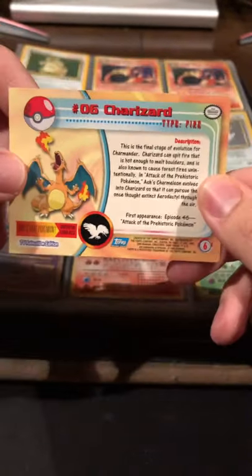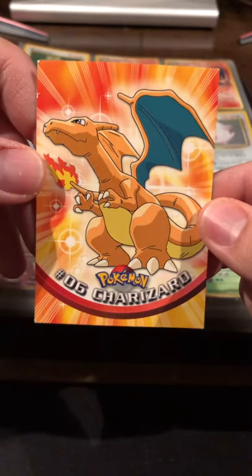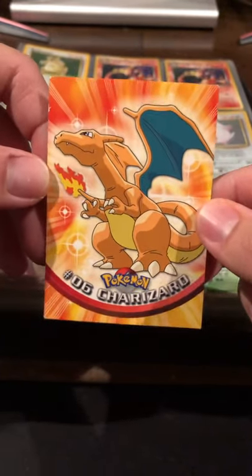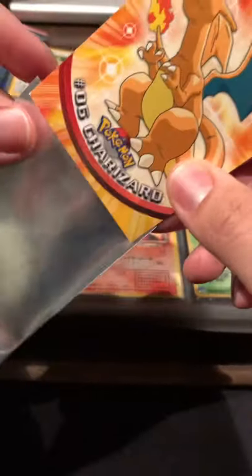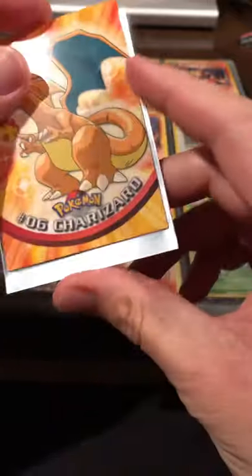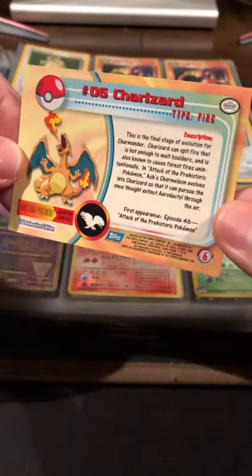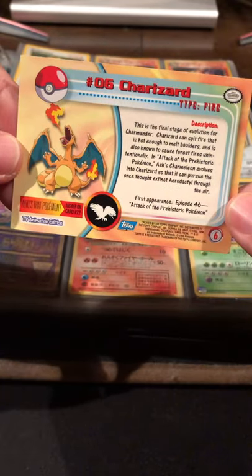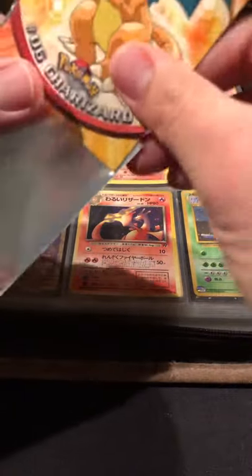I actually thought these TOPPS cards would be just as valuable as the Wizards of the Coast stuff, but they've gone up differently recently because they're different and people are trying to find unique stuff. Also, it's a Charizard, so it's going to be the Charizard. These TOPPS cards are a little bigger. I'm not sure exactly how to grade condition on TOPPS, but this one doesn't look that bad — there's a little whitening but the corners look okay.